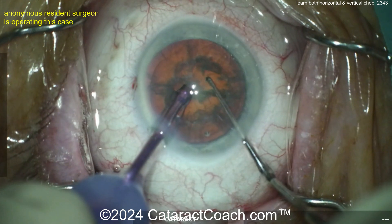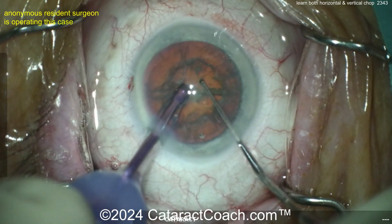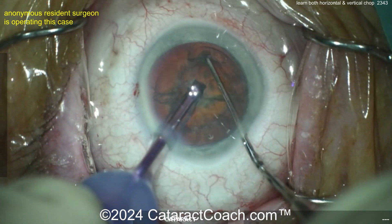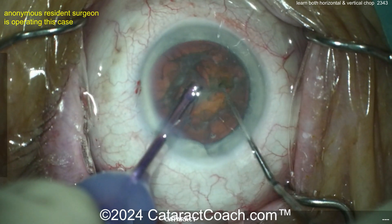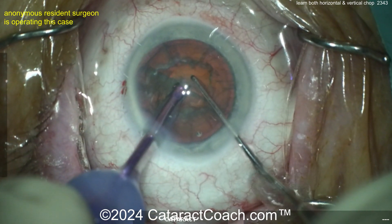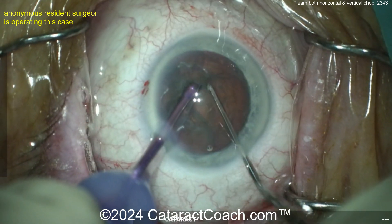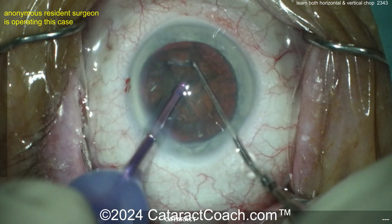Rotating it around again, get a good purchase. This is kind of like chopping wood — you start the chop here with the chopper and then you just propagate it all the way through, holding on and then pulling them apart. So a little bit of horizontal action there — that's why I also talk about combo chop. Combo chop means for me there's no big differentiator between vertical chop and horizontal chop; you can do both. Just chop it. Combo chop is a combination of both.